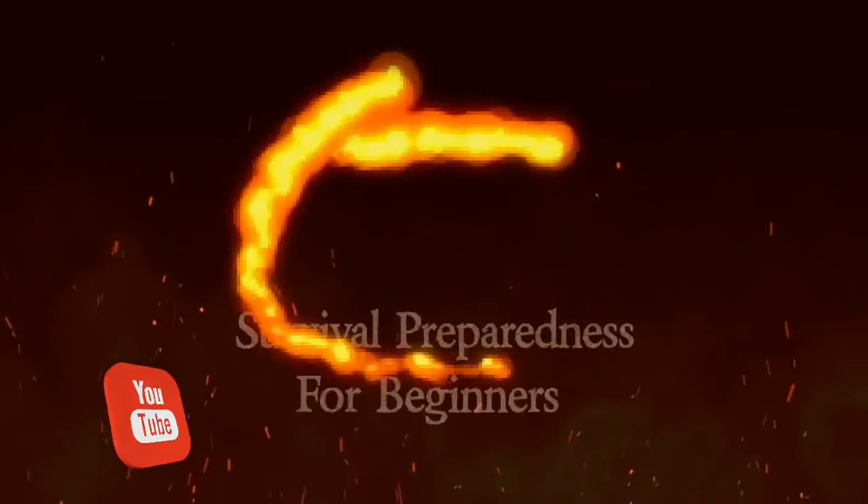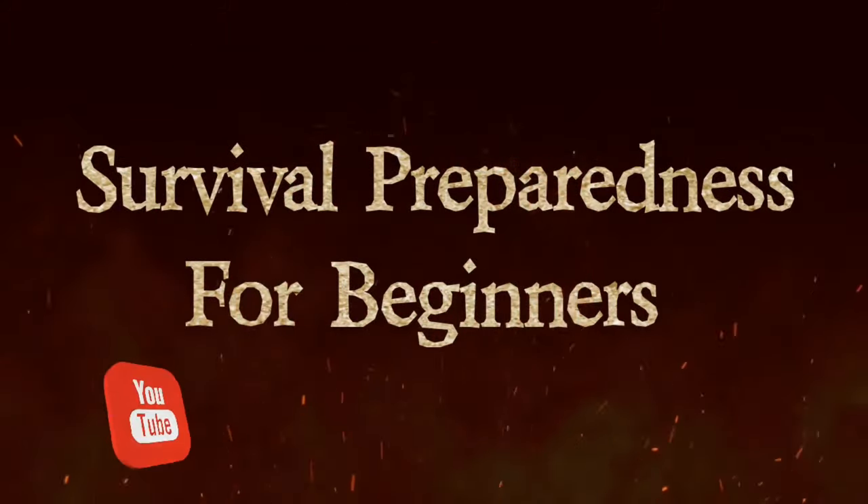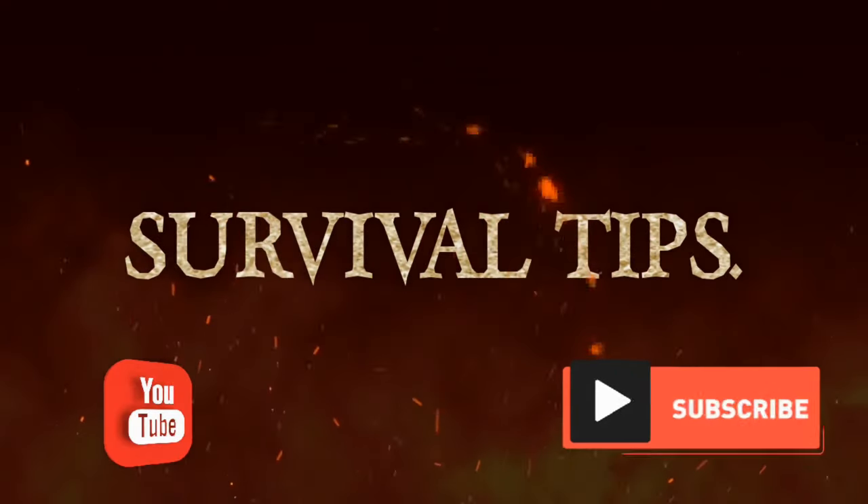Welcome back to Survival Preparedness for Beginners. This is another question and answer type situation here, so stick with me. This one here was a good one — it came from when I did a video on how to store rice long term the right way. Val Perry commented and I'm going to read the whole thing because it had a lot of good information in it for a lot of people out there.